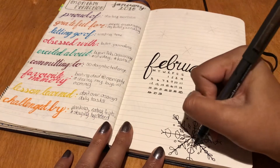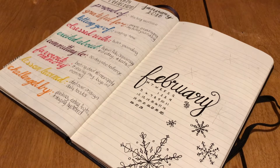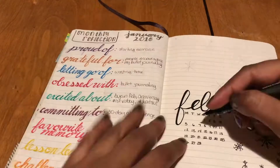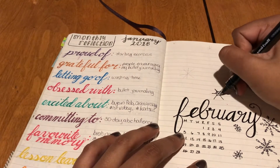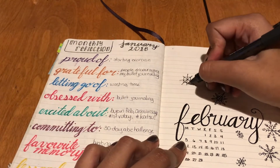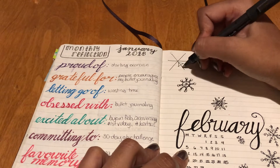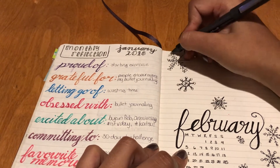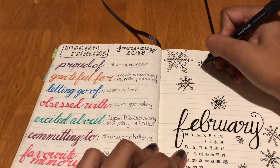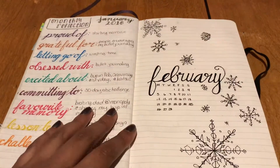As you can see, I'm doing a snowflake theme for February. This is highly influenced by Amanda Rachlee's December 2017 layout. I just really love the look of the snowflakes, and I'm not the best at doodling them — I make some pretty sloppy and wonky-looking ones throughout this video. This one, for example, I don't know what I was going for, but it kind of worked out. This one was a bit of a hot mess, but it actually turned out kind of okay after I added those little circles.